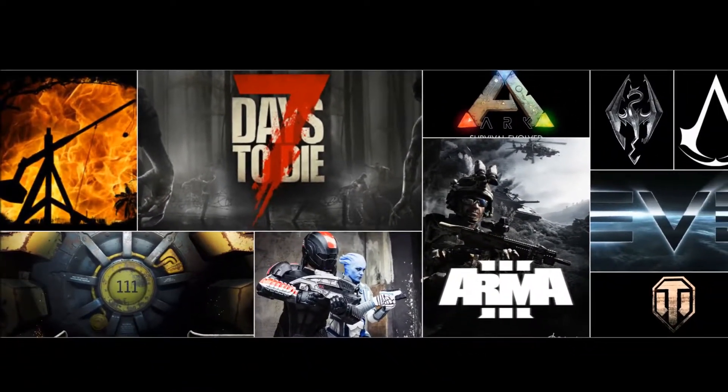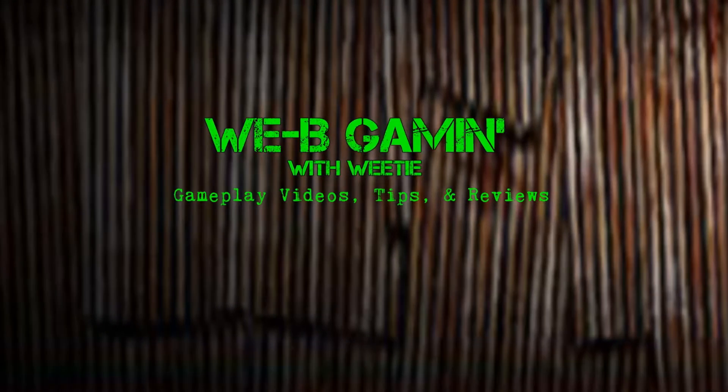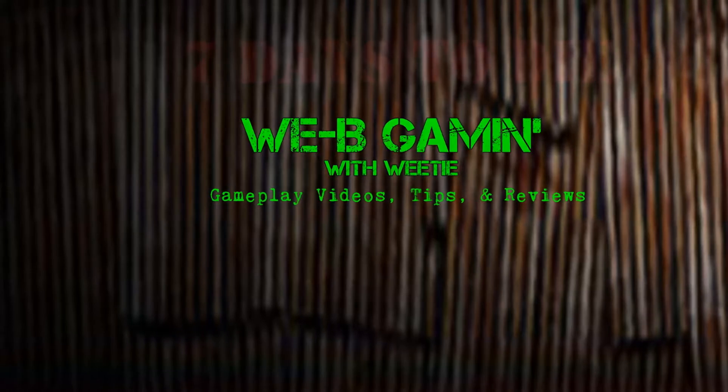Welcome back to Weeby Gaming with Weeby. Today we're going back to 7 Days to Die to continue some water experiments.